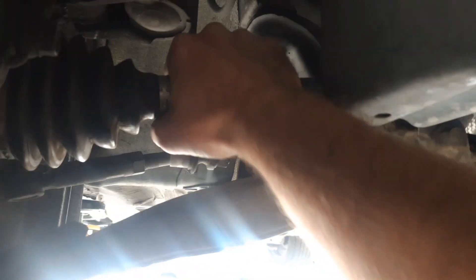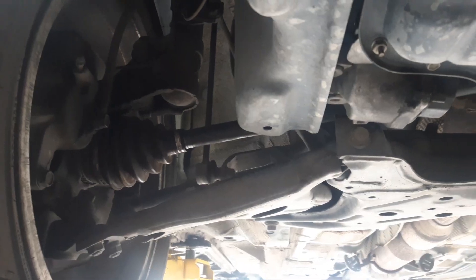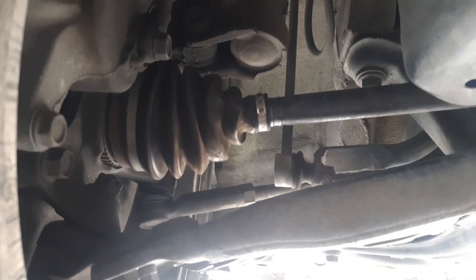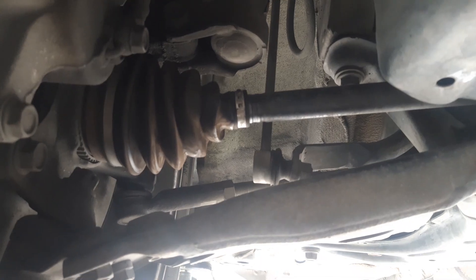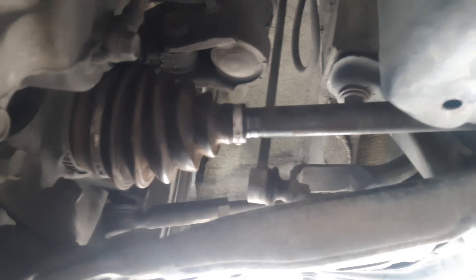You guys want to see what that looks like? Some of you want to jump up in there and try to do it? Let's check that out. It's trying to turn — you see that? It's just blown out. Put it in second, Tony.